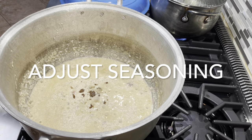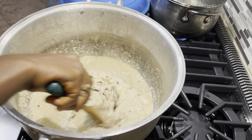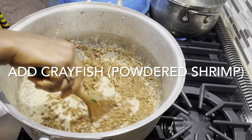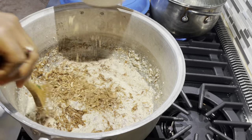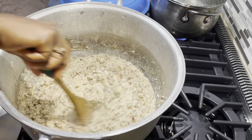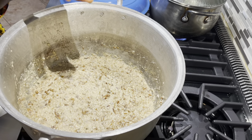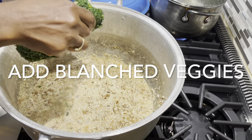At this point I'm going to adjust the seasoning, adding some seasoning cubes or Maggi cubes, and then I'm coming in with the powdered shrimp or njanga. The powdered shrimp adds smokiness, flavor, and protein. There are very few greens cooked in Cameroon without the use of this crayfish or njanga — it is a very important ingredient in Cameroonian cooking.